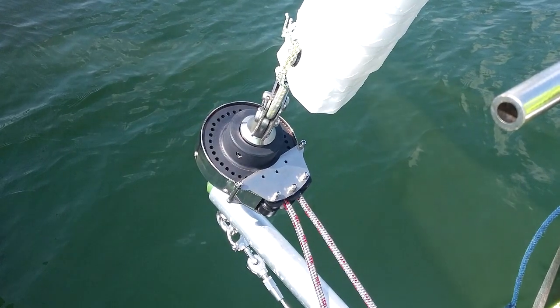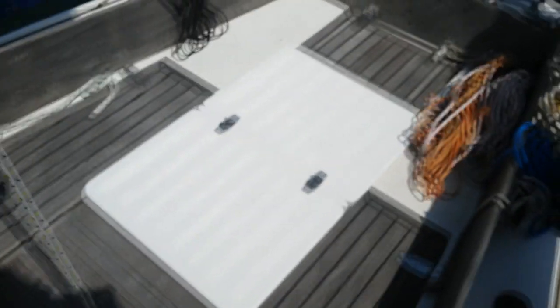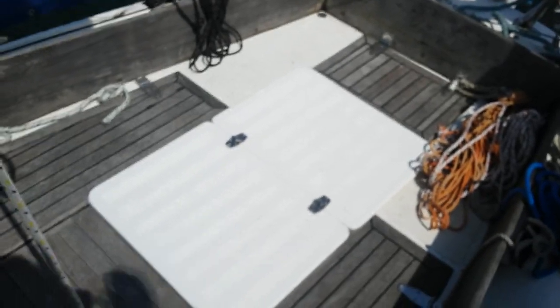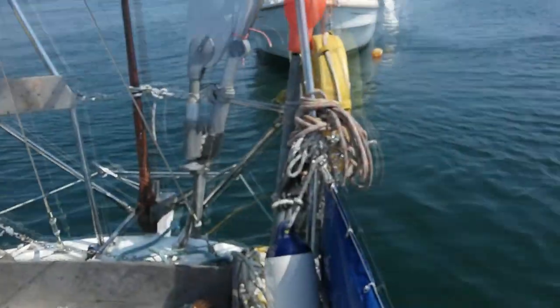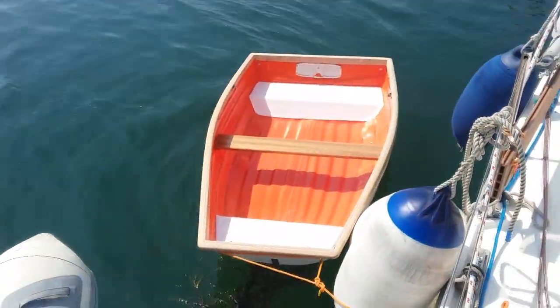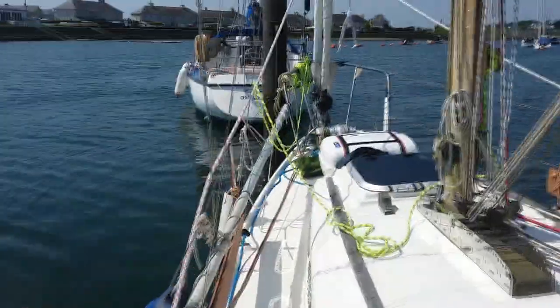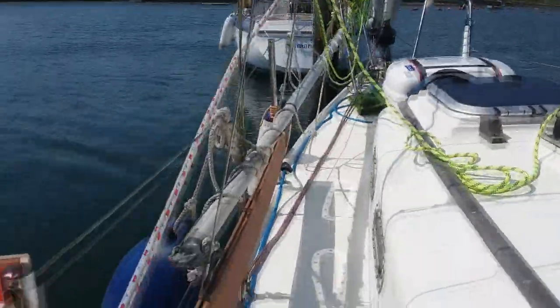You can see the control lines attached and also the Code Zero itself. I have had all my sails made by Jekylls and have had very good service from them. They designed, made and delivered my new genoa in three days. So I was very happy for them to design and make the Code Zero for me. Here is the project finished and you can see the control lines run back on deck.